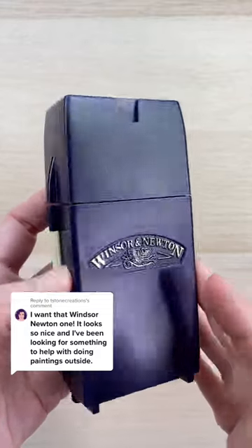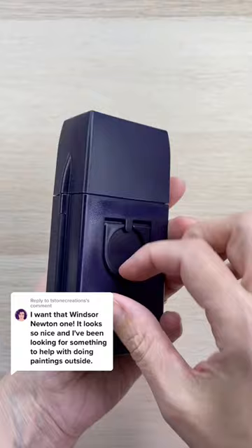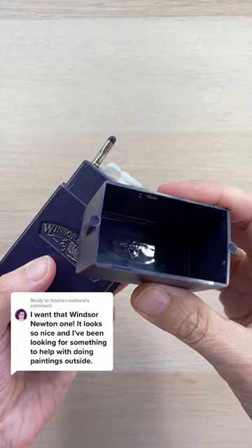This is the Winsor & Newton Field Box and it's the first professional watercolor set that I ever got. In the back is a thumb hole where you can hold the box while you're painting, and then the lid comes off and doubles as a water pot.